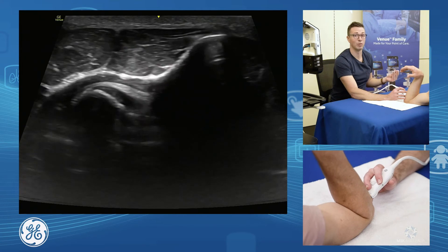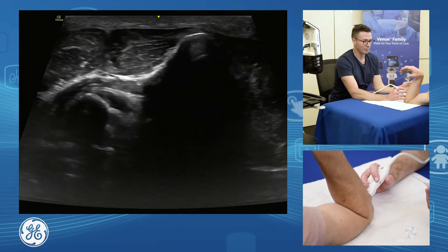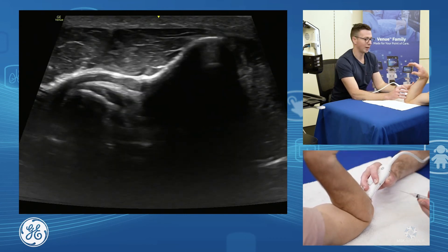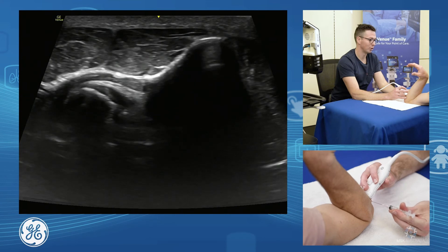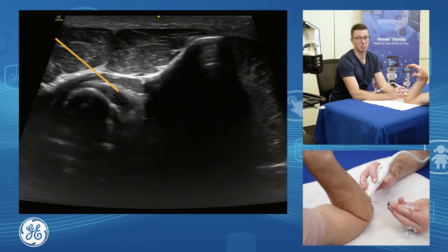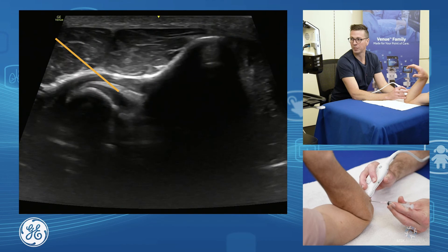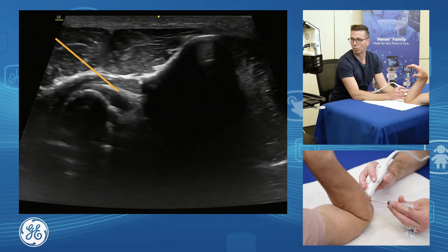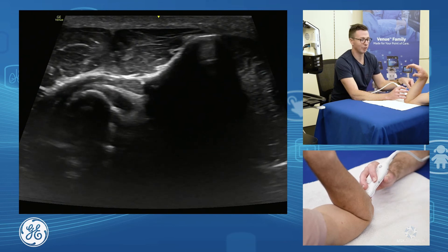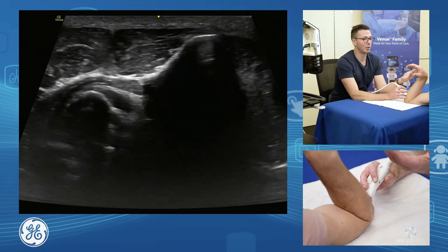The cobra view is a lovely approach for injections. For a bicipitoradial injection, we add a little more flexion, fully pronate the forearm, and bring the needle in from a lateral approach. You can then dry needle the tendon or inject around it into the bicipitoradial bursa, depending on what you want to do. This approach removes all the neurovascular structures that would otherwise be in the way. That covers the anterior elbow joint and biceps insertion.